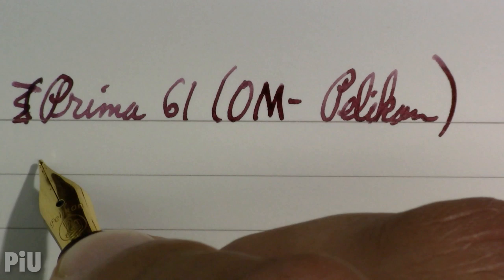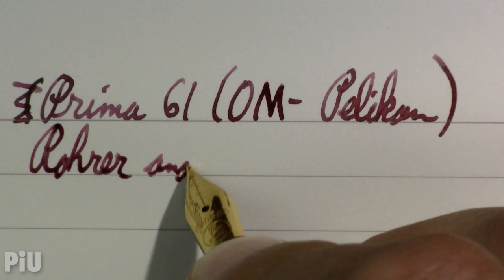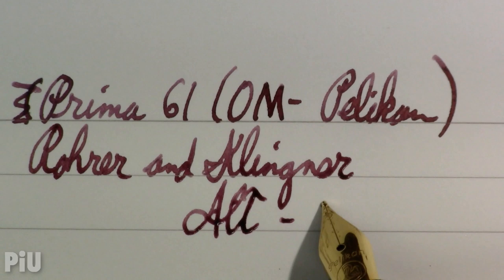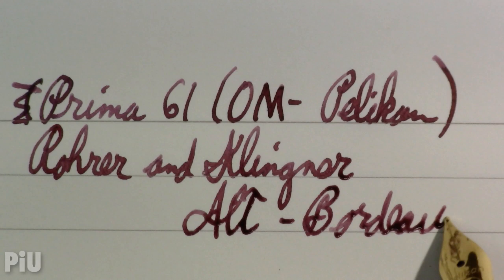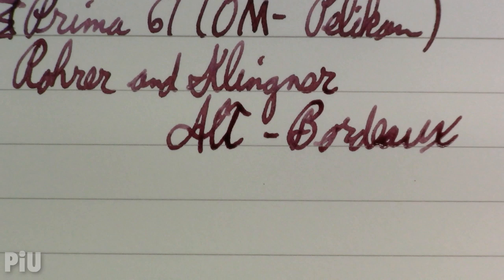The ink in it is Alt Bordeaux, which is an ink I'm trying out as a candidate for a possible replacement of Montegrappa Bordeaux — an ink I like but which has been discontinued.